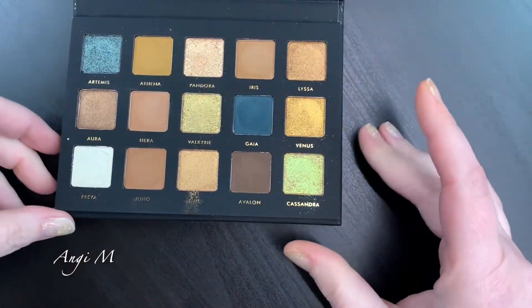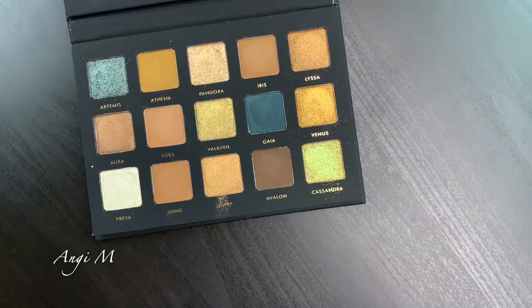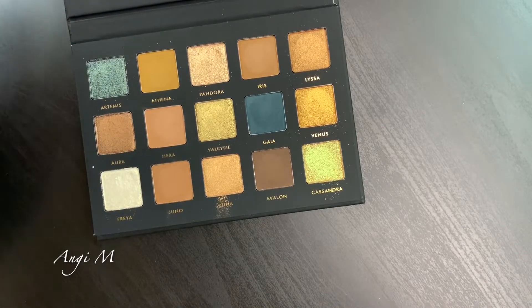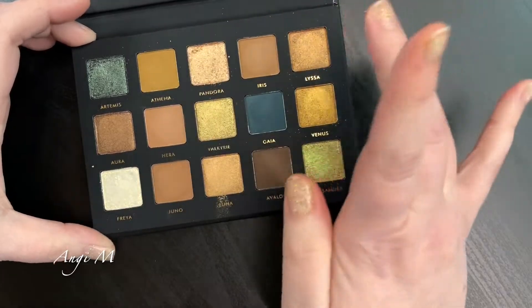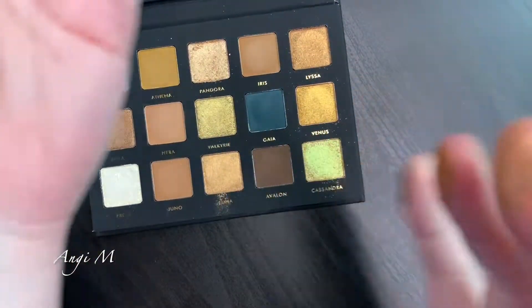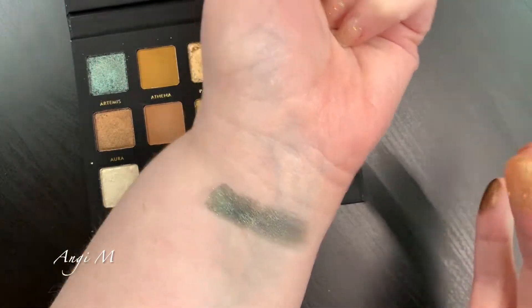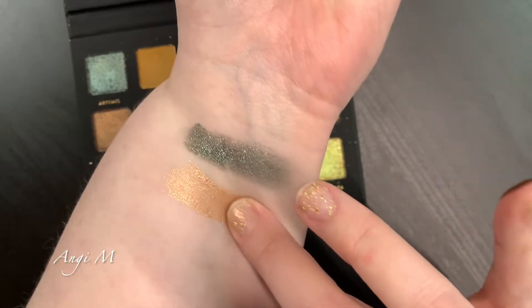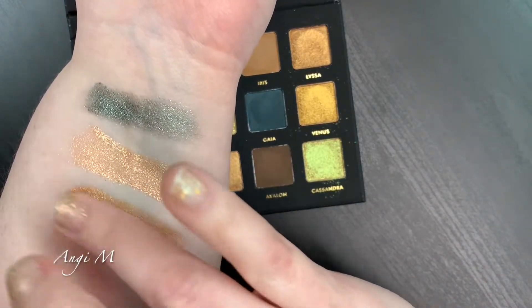I'm going to start with the Goddess palette. I have previously swatched these just because I could not help myself. This Artemis shade is just delightful. Let's do the shimmers first and then go from there. Artemis is so special and so beautiful. Pandora - these two are a little bit chunkier, a little bit glitterier, very beautiful.